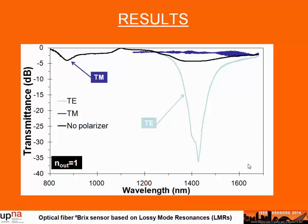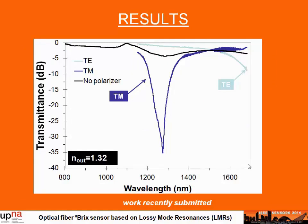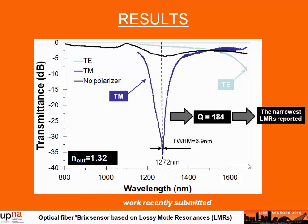The external refractive index used here is that of air. If we want to use this device for Brix measurements, we need to immerse the device in water with different concentrations of sugar, which increases the external refractive index. This causes the TE resonance to shift to the right, and the TM resonance shifts in the same way. As shown in the figure, we have shifted the TM resonance to the right, and the TE resonance also shifts when we immerse the device in an external medium with refractive index of 1.32. We can use this TM resonance to characterize the device for different Brix degrees.